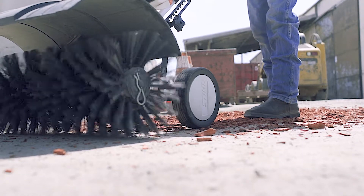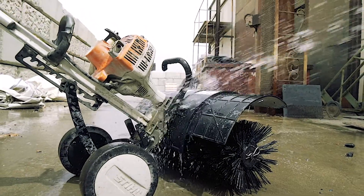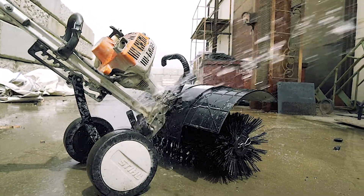When you're finished with your project, ensure that the machine is clean before you return it to us. You can rinse it off with water, but please let it cool down before spraying the engine area.